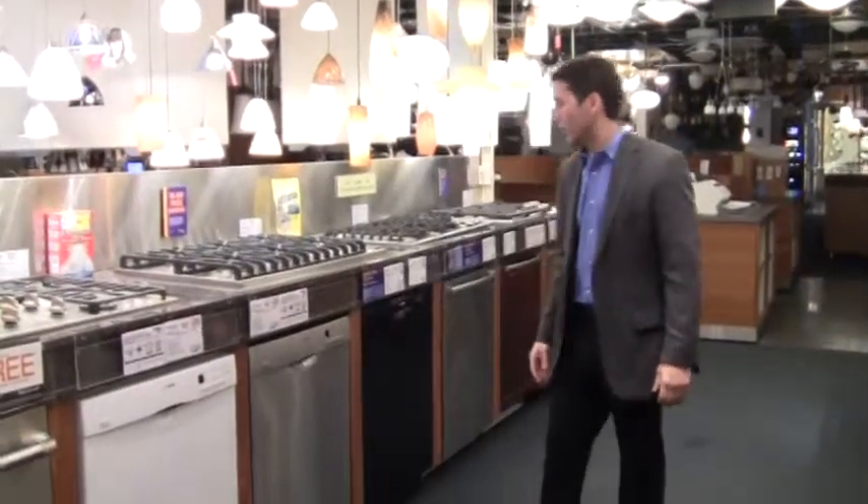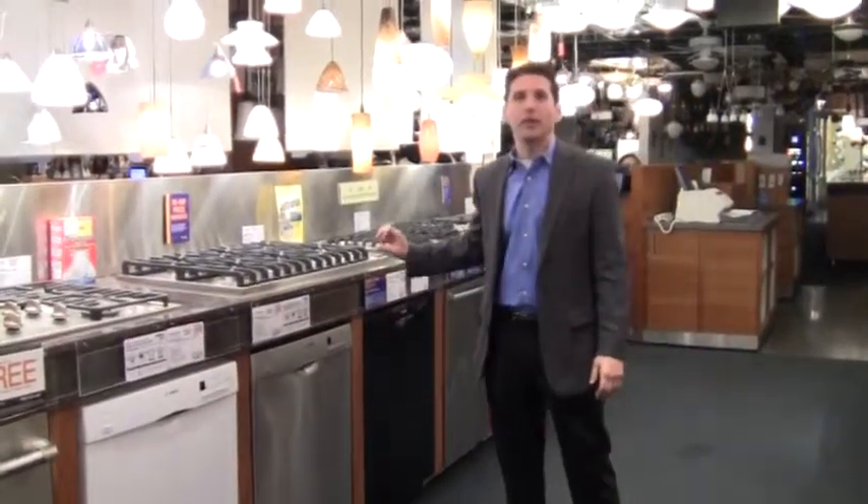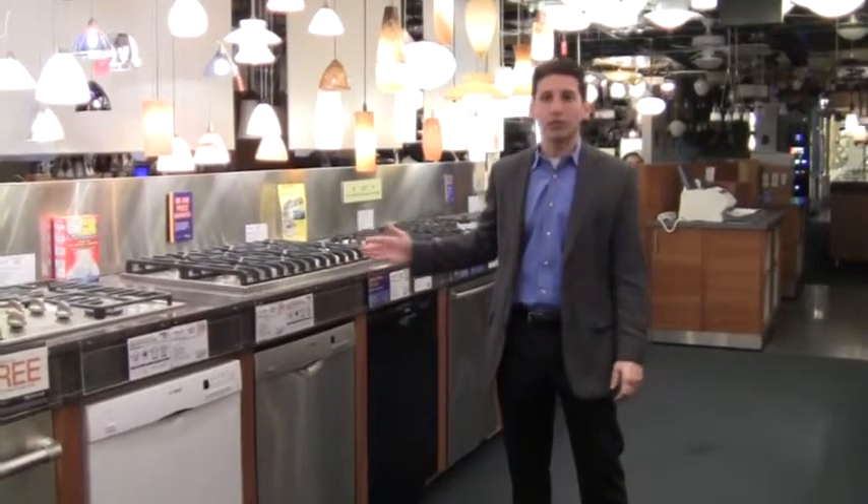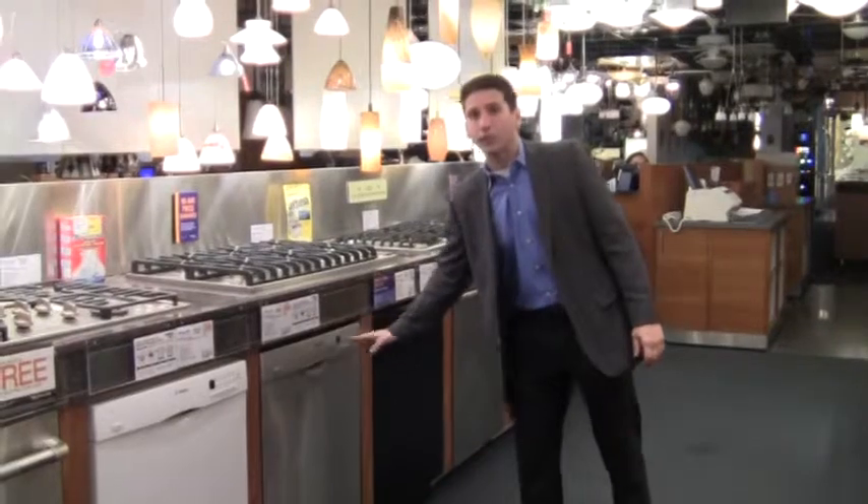Just so you know what cycles are: you've got a power scrub, which is an elongated wash at full temperature. A delicate would be less wash and rinse at a lower temperature. This is a regular dishwasher right here.